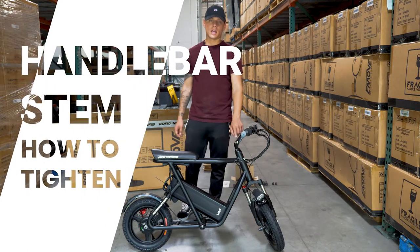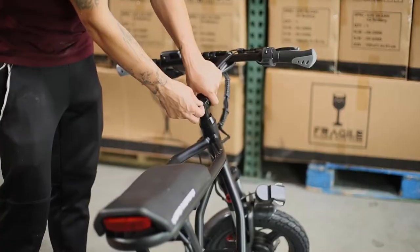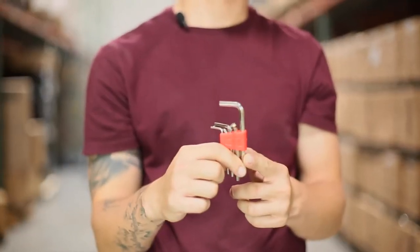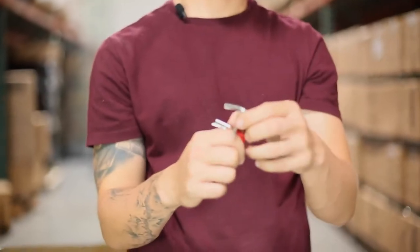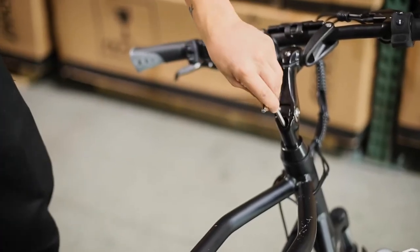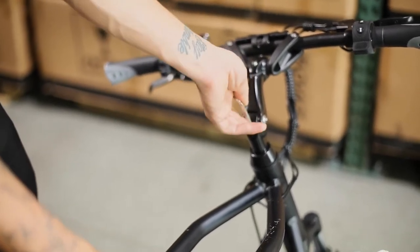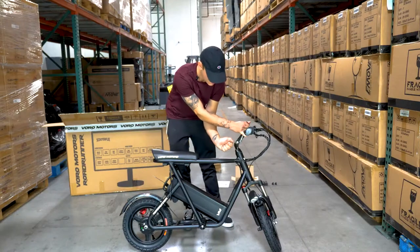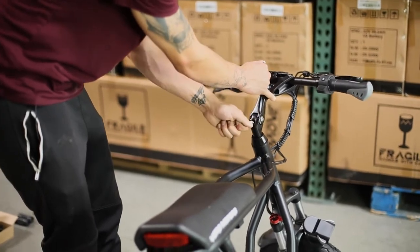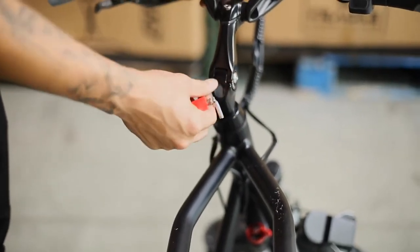Now you're going to go ahead and tighten the handlebars to make sure they don't come out. Take off this little rubber piece, then grab your Allen keys — the largest size — and tighten the bolt right inside there. Feel the resistance, give it one last tighten, and you'll see it no longer pulls up. Then put the little rubber piece back on.